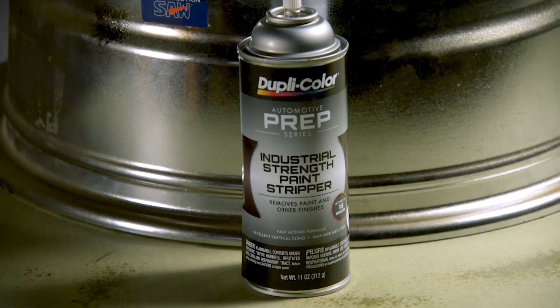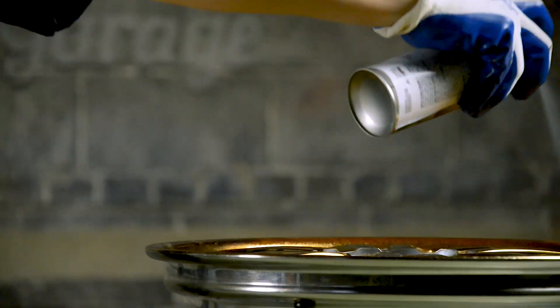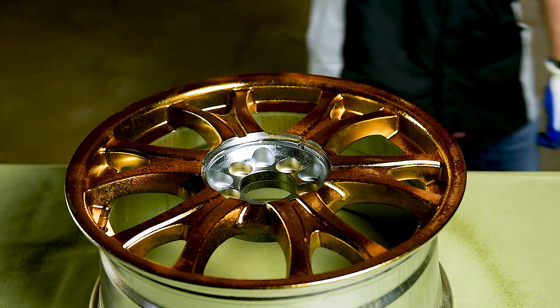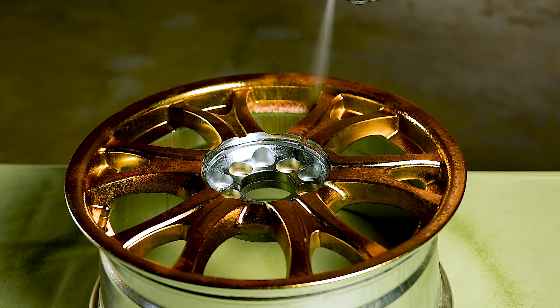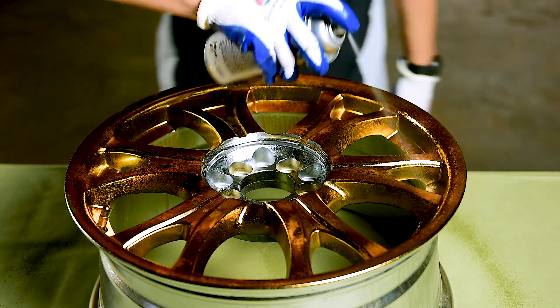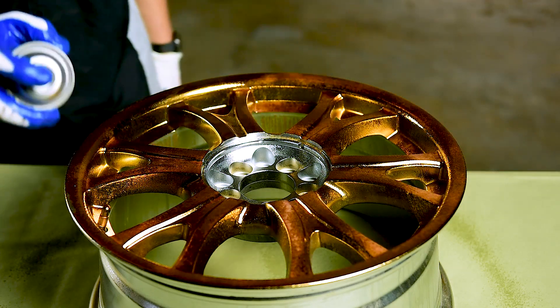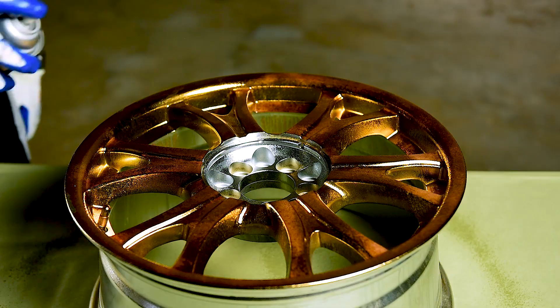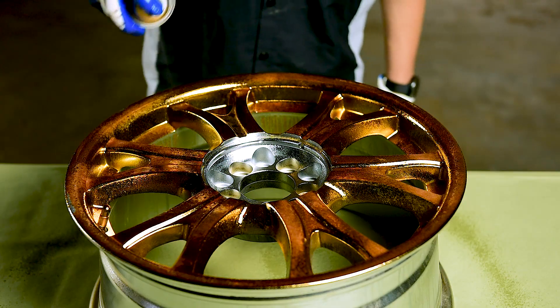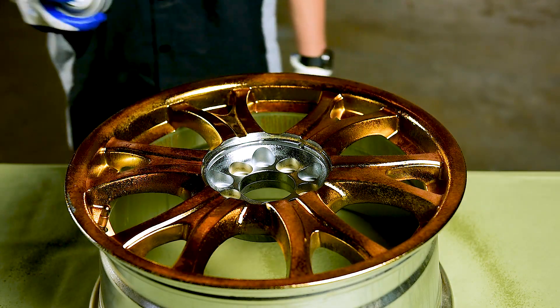First, we're going to start with the industrial strength paint stripper. Duplicolor industrial strength paint stripper is formulated to quickly remove lacquer, enamel, epoxy, and urethane paint from metal surfaces. Do not use on fiberglass or plastic. Use in a well-ventilated area, and use safety glasses and solvent-resistant gloves when applying. To spray, hold the can 8 to 10 inches parallel from the surface and use an even sweeping motion. Allow the paint stripper to penetrate the old finish prior to wiping the surface.